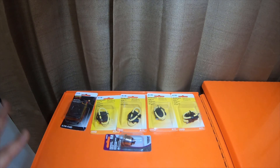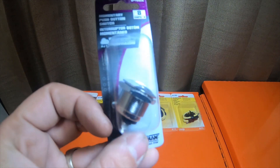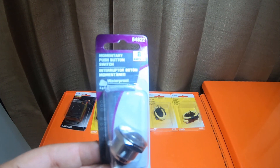Everybody, this is a small little tool haul I picked up. This momentary push-button switch from O'Reilly's — it's an 8 amp switch.